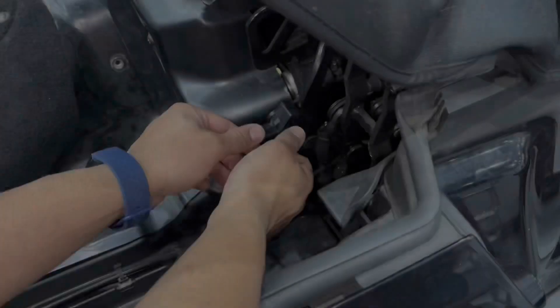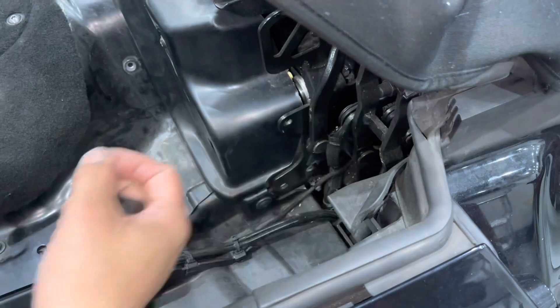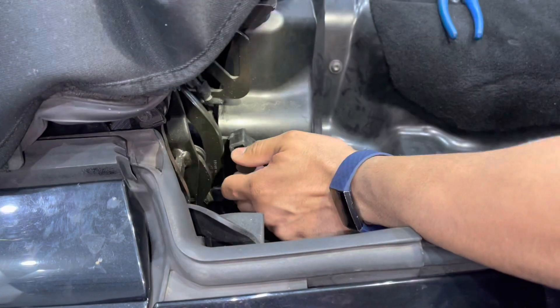Unscrew the bolts and do the same on the other side. It's a bit noisy on that one.